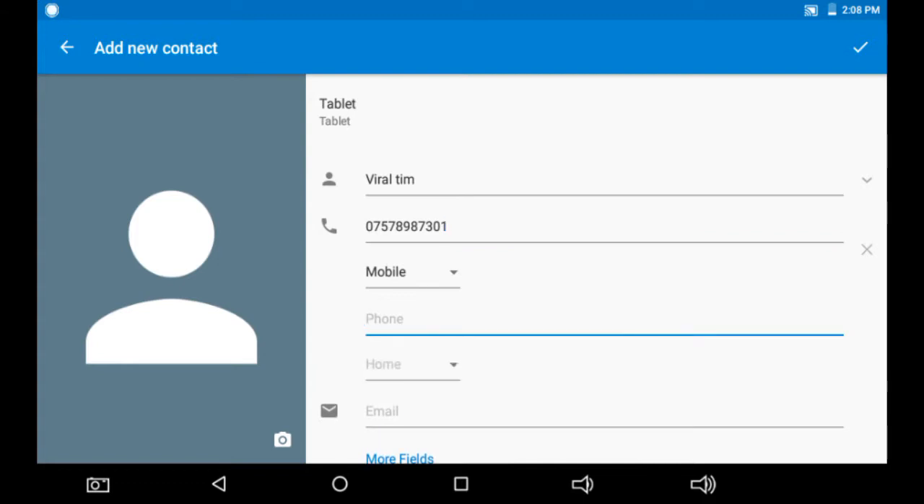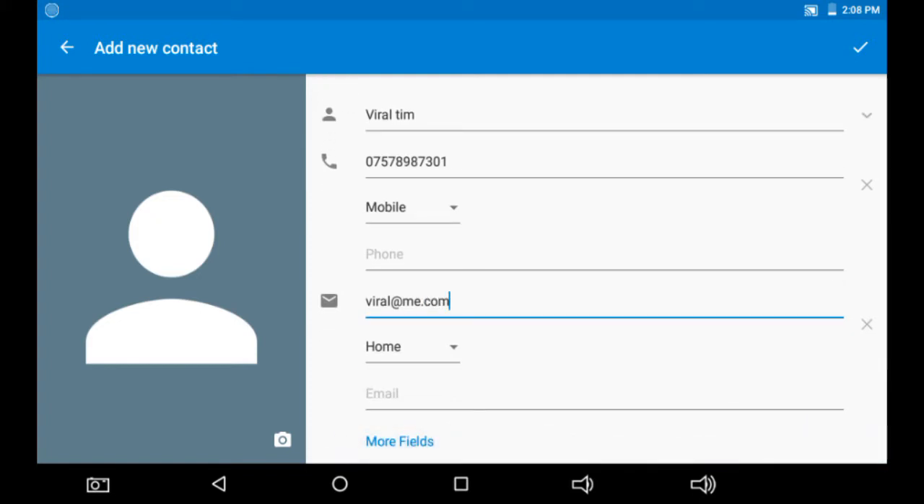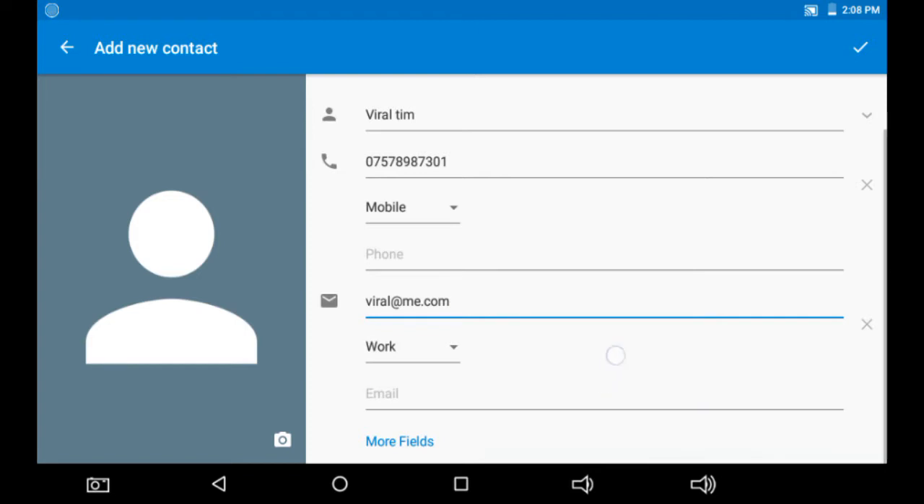Type in the number. If the person has many numbers you can add more. Now we'll enter the email. Again, select the type — whether it's home, work, mobile, or custom. I selected work.